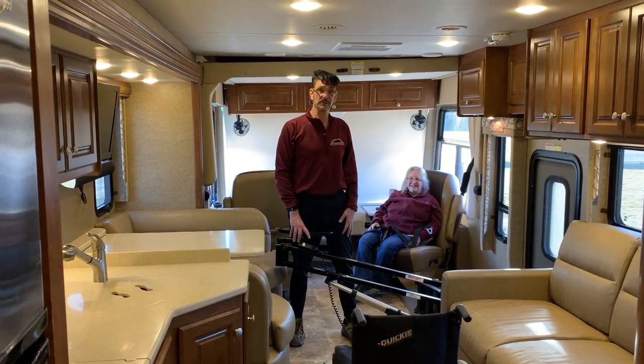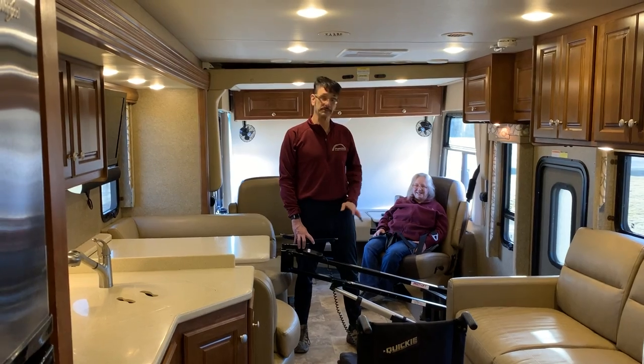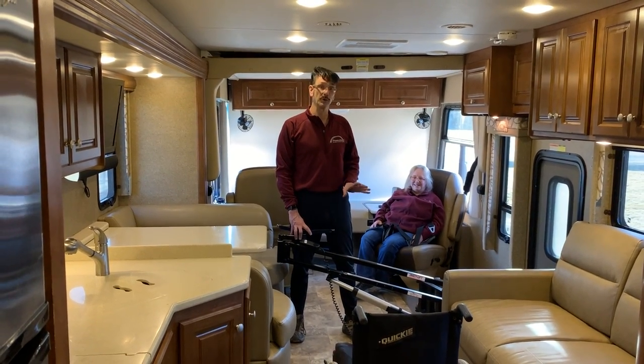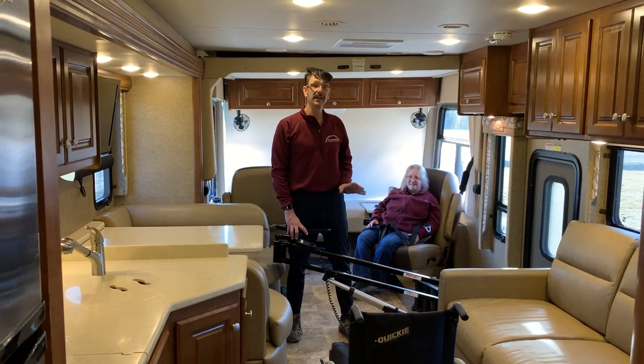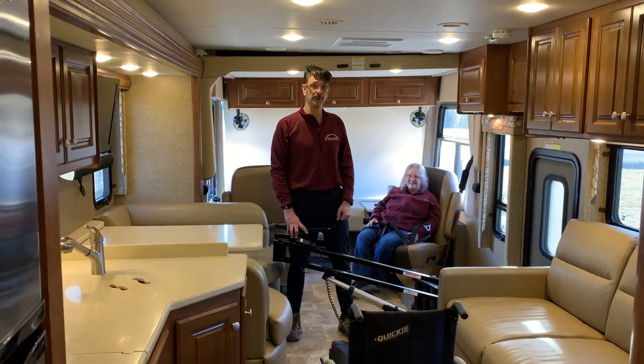Hi and thanks for tuning in to Access Unlimited's YouTube channel. Today we've got some exciting options to show you with the multi-lift personal transfer lift system, shown for use in an RV for interior transfers.